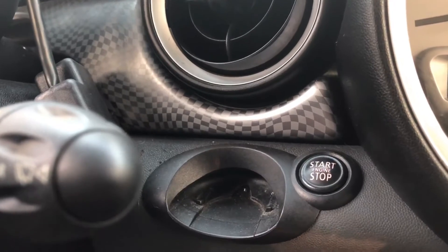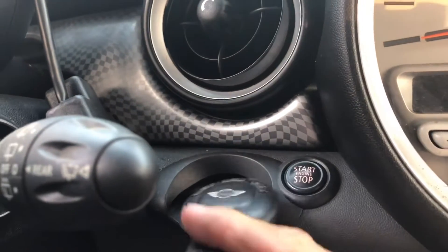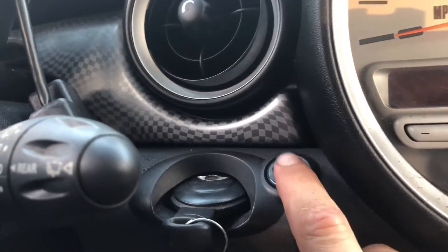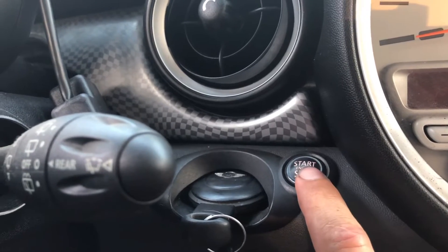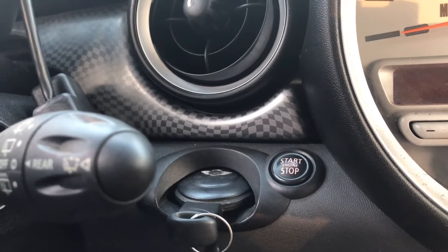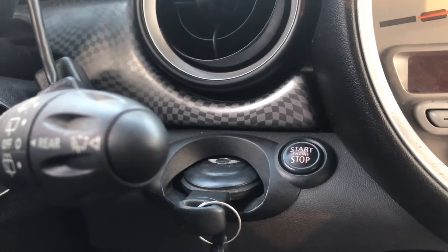The first thing you're going to want to do is put your key in the ignition and hit the start button without hitting the brake or the clutch.